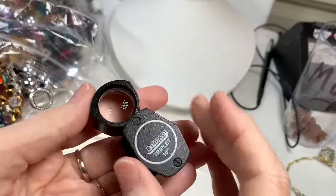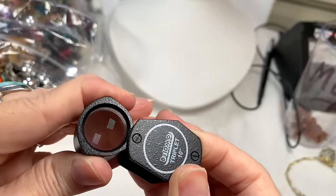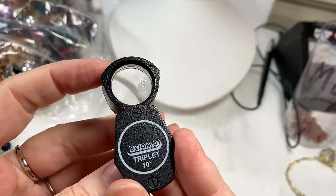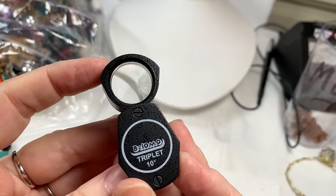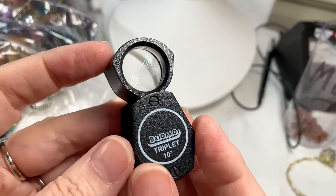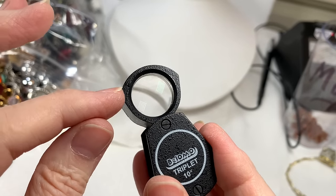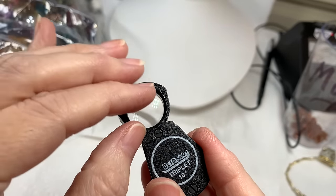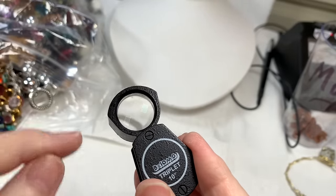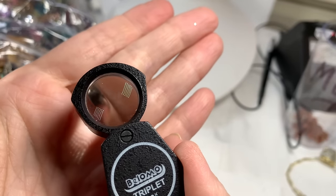For those of you that do unboxings, I have a link in my video description for this loupe — I got it on Amazon for $35. I like it because the glass is very good quality — it doesn't ripple on the outer edges like the cheaper ones do. It's been worth the money, I just wanted to share that.